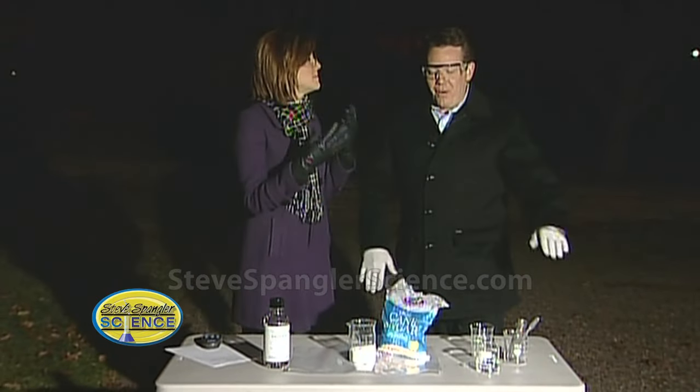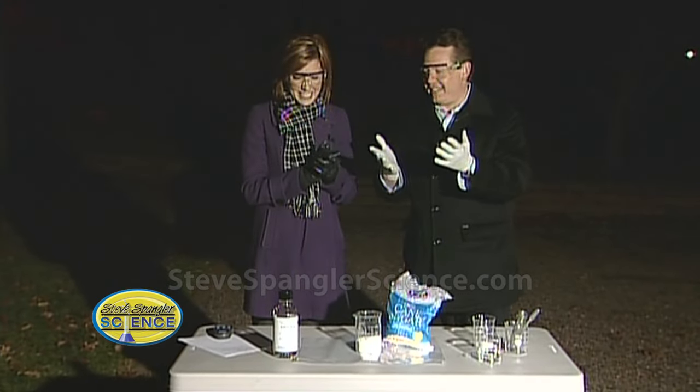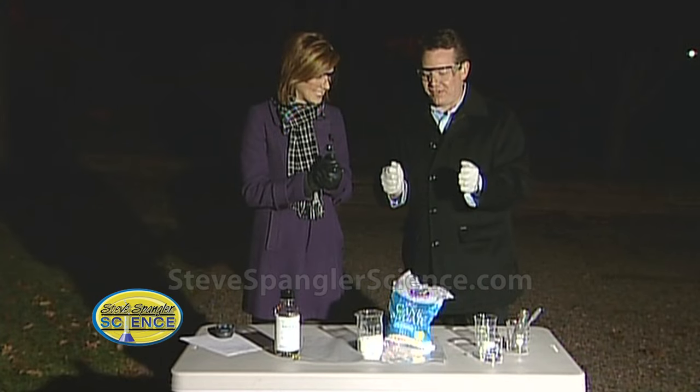Isn't it nice out here? Why wouldn't we do this in the studio? I'm having a hard time seeing you, Steve. Why am I wearing gloves? You're wearing warm gloves and I'm wearing these latex or whatever gloves.